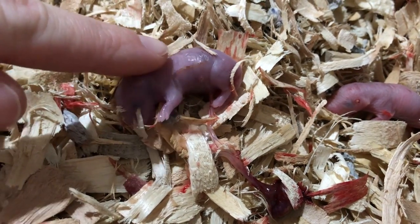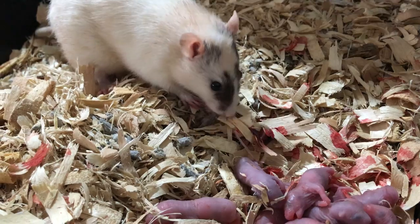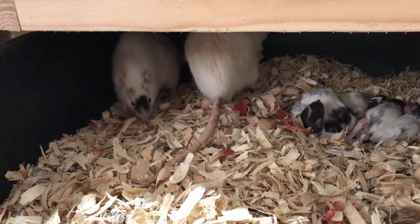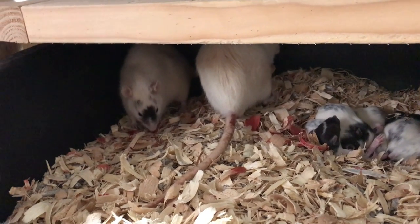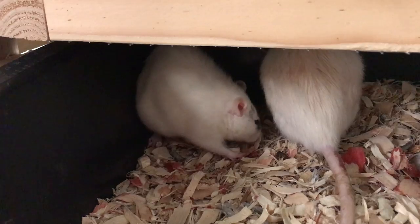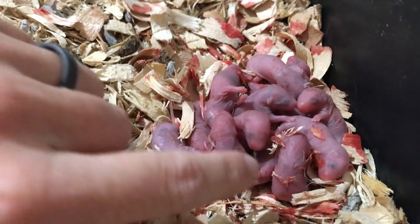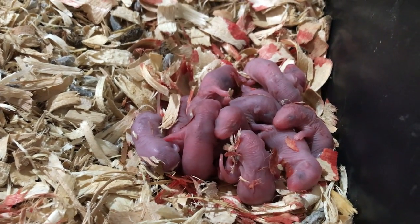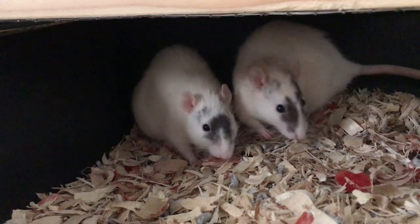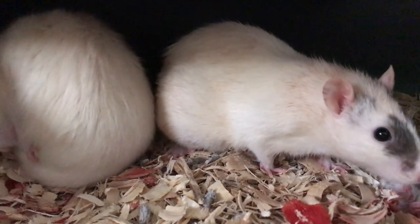That one just came out. This is actually the mama of the other litter — she looks a little rough, but she's helping stimulate the baby and eating that little sack. This mom over here is still giving birth, so she looks a little tired. As soon as they're born, they all kind of look purpley like this, and then as soon as they get stimulated, they start to really pink up. She just had another one back there, and this other mama is actually protecting her and helping her — see how she turns around and guards her?